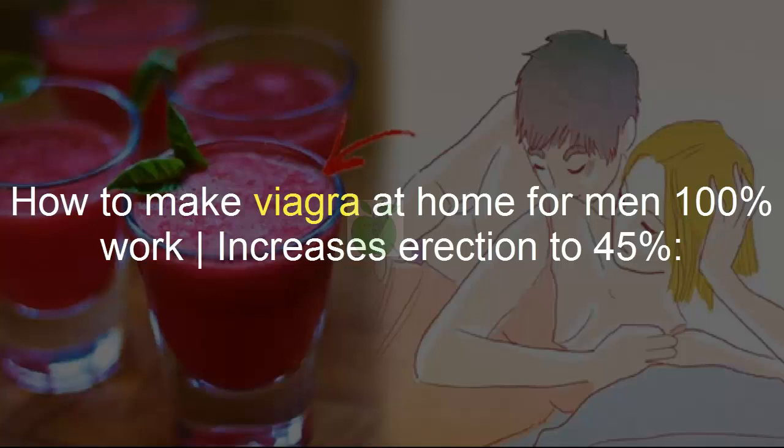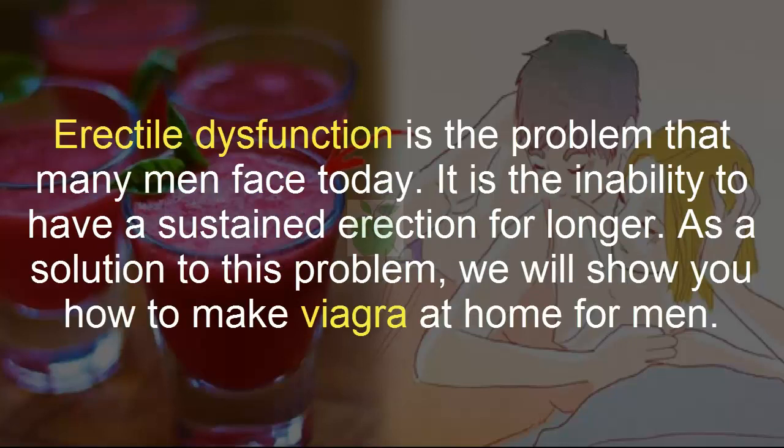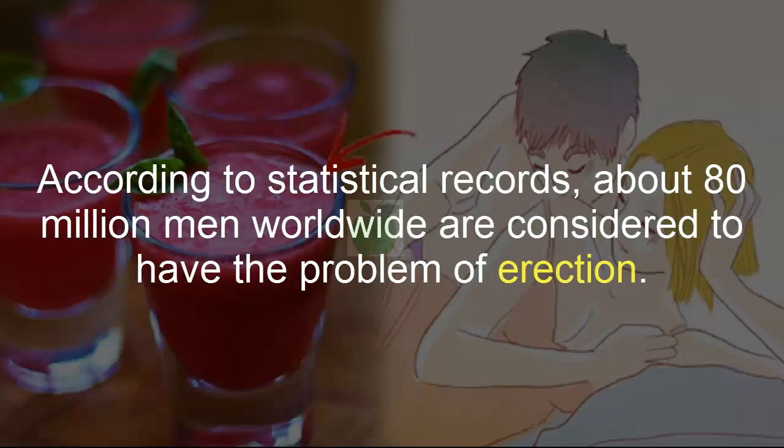How to make Viagra at home for men — 100 percent work, increases erection up to 45 percent. Erectile dysfunction is the problem that many men face today: the inability to have a sustained erection for longer. As a solution to this problem, we will show you how to make Viagra at home for men.